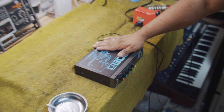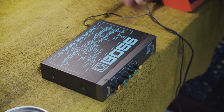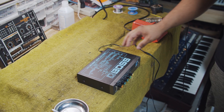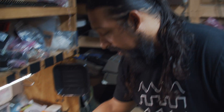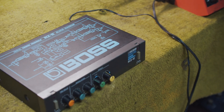Today on the bench we have a Roland RCE10. These little rack mount effect units are really neat. They sound great on synthesizers specifically because they are built to handle much higher line level. As we can see we've got our power adapter plugged in, but when I go to turn on the unit, nothing happens.